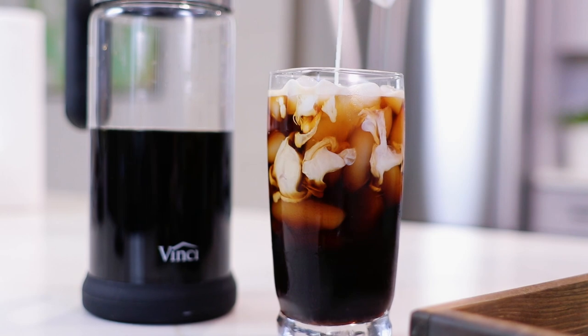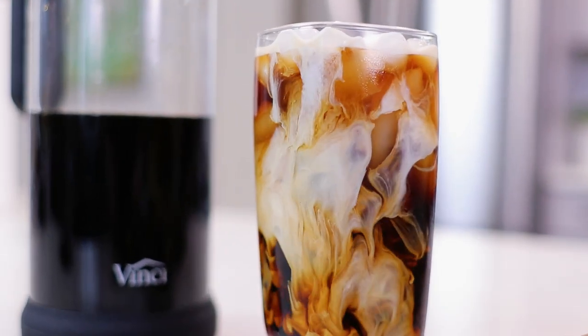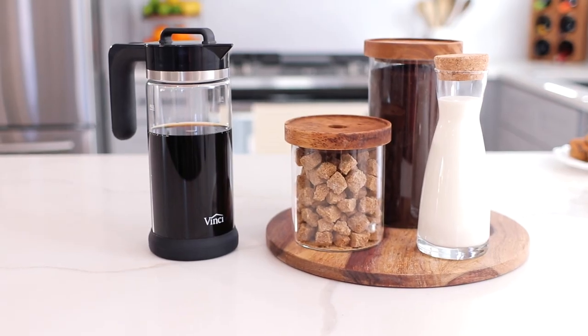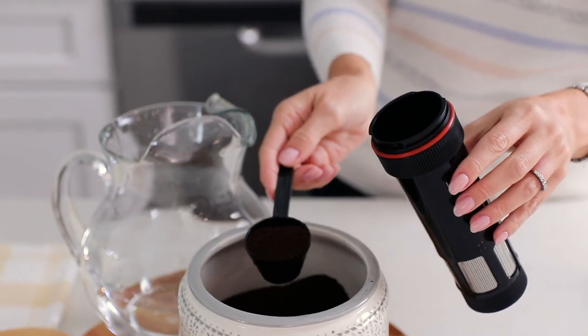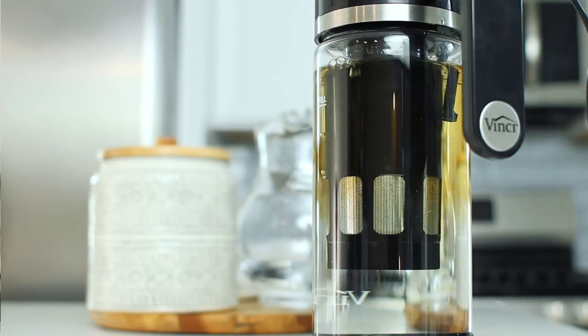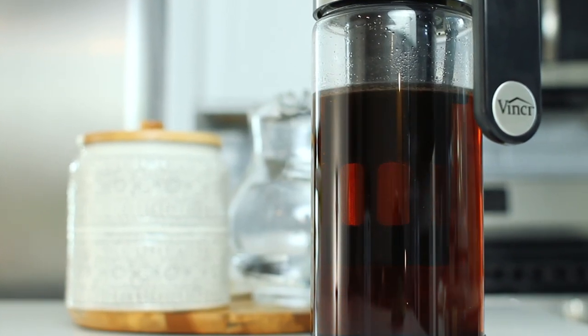Hi there, we're glad you're here. Today we're going to show you how to brew, clean, and get the most out of your Vinci cold brew. The Vinci Express cold brew coffee is a game-changer that brings the rich, smooth flavors of cold brew coffee in 25 minutes or less.